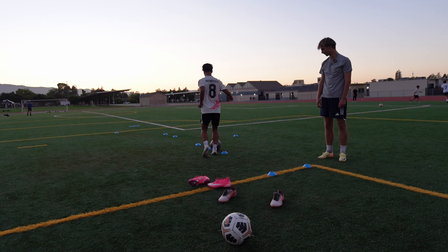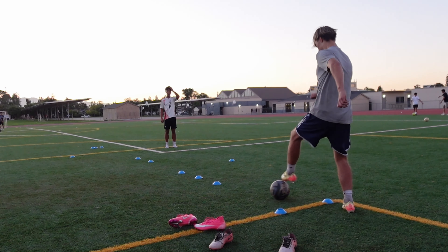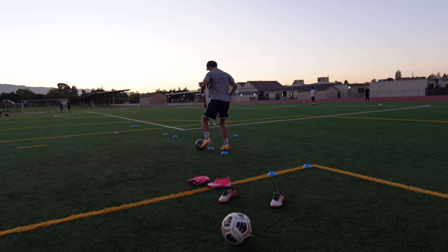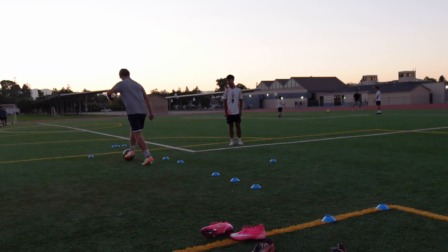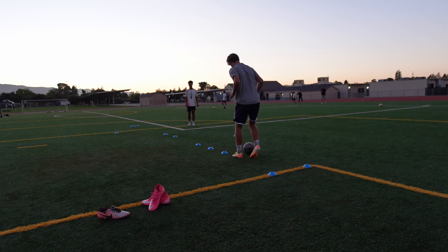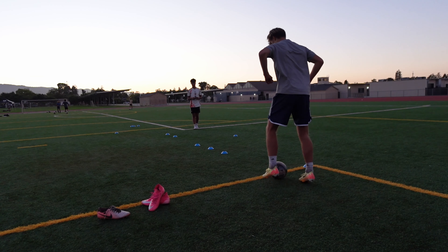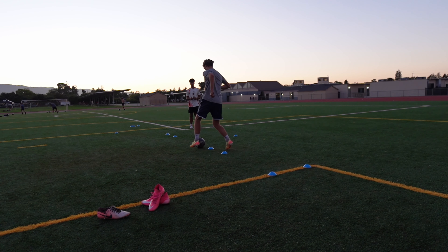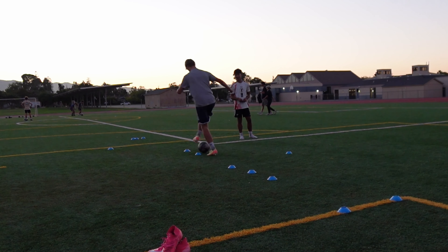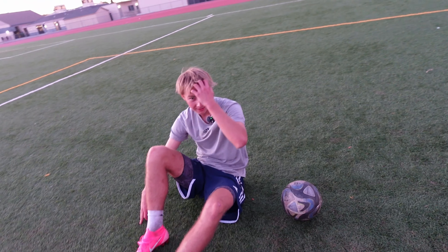Figure eight dribbles around this one, through this one. Oh my god, I'm too fast — these shoes are making me too fast, bro. Oh my God, look at that footwork! Jesus Christ. Yeah, this is the smaller foot. Favorite size feet?